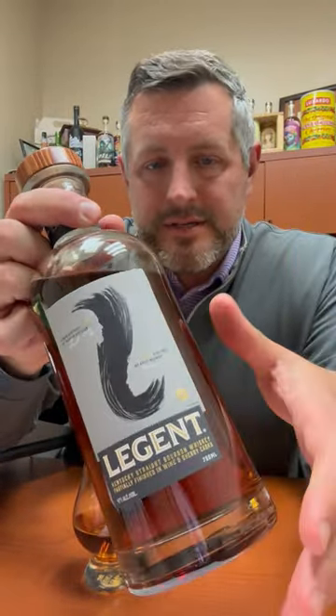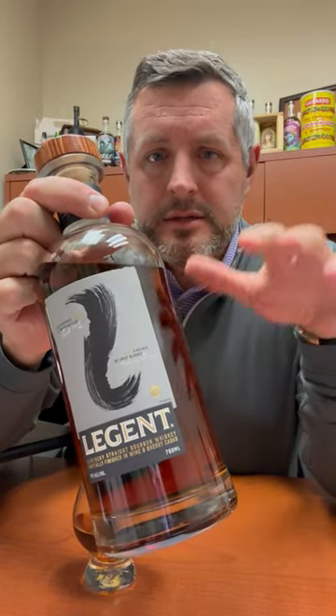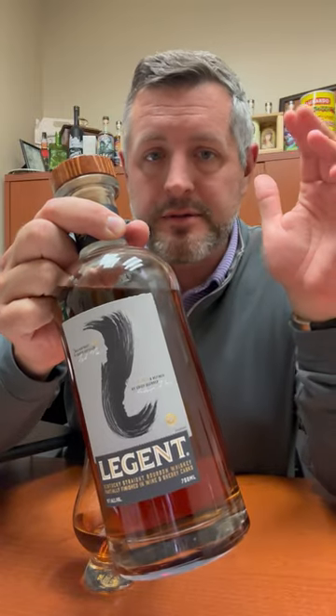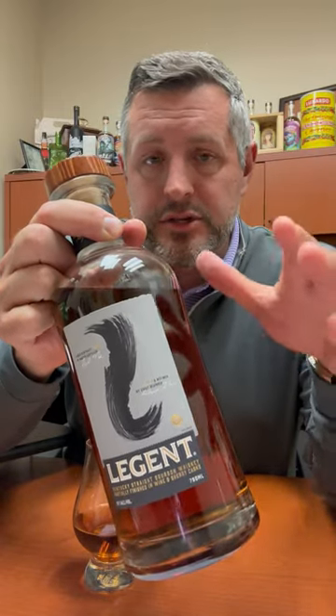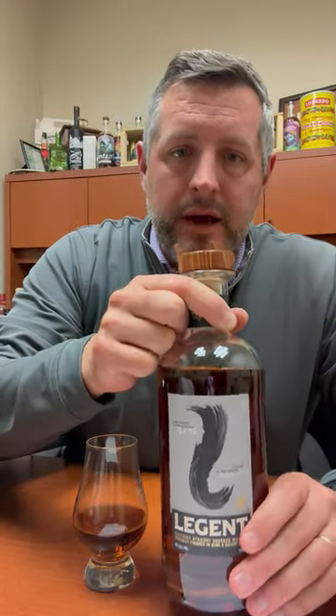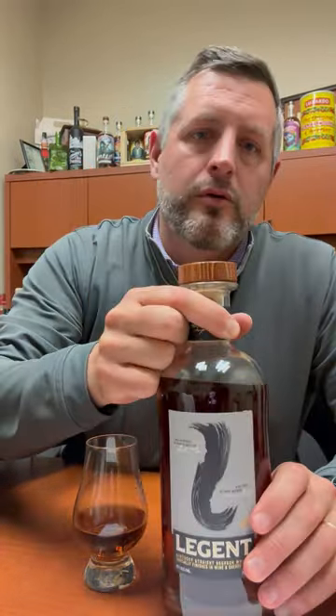Today I am taking a look at Legion. This is a whiskey that was released a couple years ago. This is one of the first collaborations between Suntory and Jim Beam when Suntory acquired Jim Beam. So essentially this is Jim Beam whiskey that is blended by Japanese master blender Shinji Fukuyo.